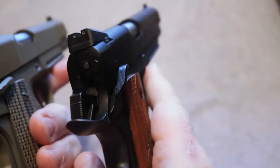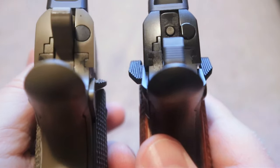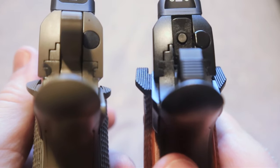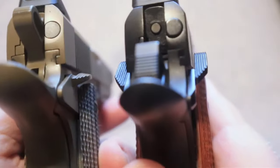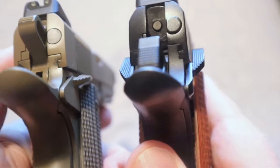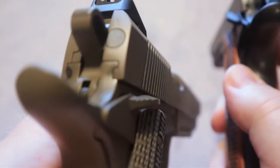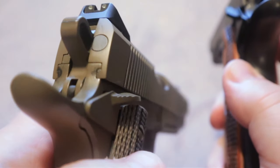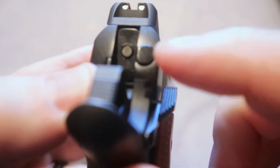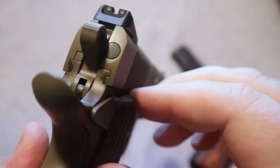The safety on both firearms is ambi. As far as fit and finish, both are very tight. If you look at the slide-to-frame fit as shown here in the close-up, you can also see the blending difference. I'm going to give the TSOS a little bit of an advantage on the blending of the extractor — the extractor on the Raider is very flush, whereas on my Springfield Operator it is sticking out slightly and is not blended as smoothly compared to the TSOS Raider.